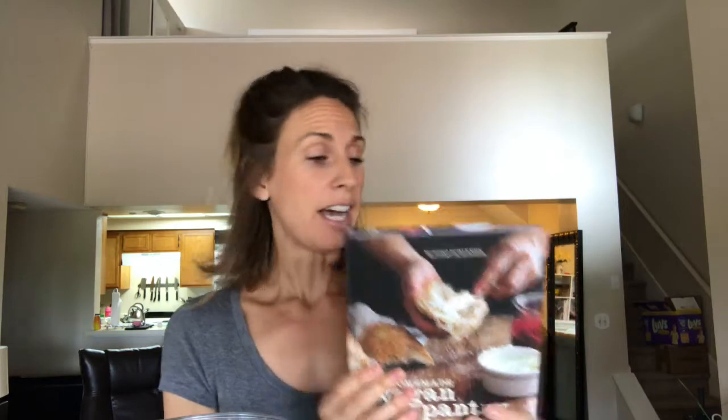Let me show you real quick — this book, 'The Homemade Vegan Pantry.' She's amazing. I got this and I can't stop making this stuff. Some of the stuff she puts in there is amazing and it kind of lets me trickle off into my own recipes from her foundation, which is awesome.